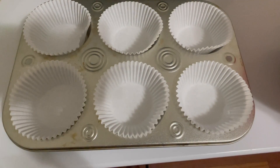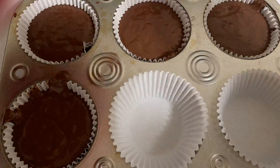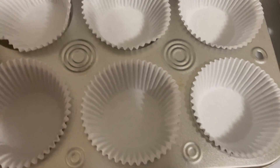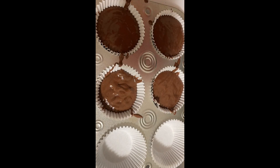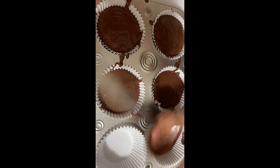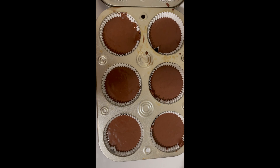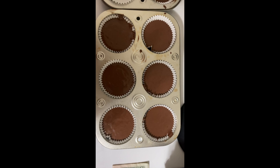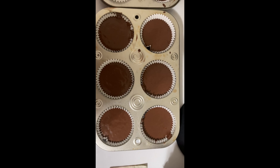Now we're going to put the batter in each of the cupcake liners. The batter is now in the cupcake pans and it's ready to go in the oven. This recipe should make about 12 to 24 cupcakes depending on how much you put per cupcake liner.